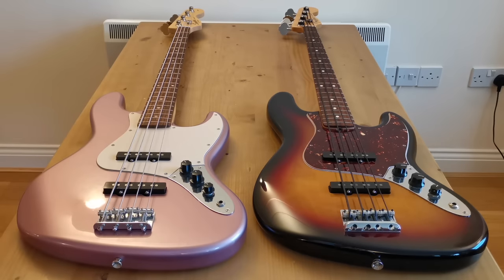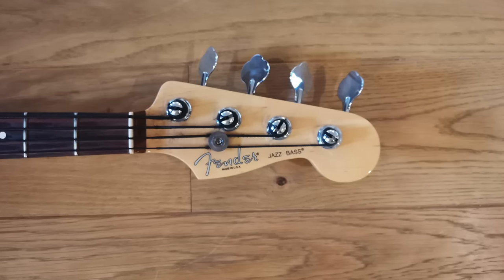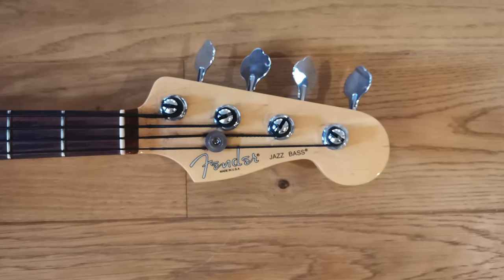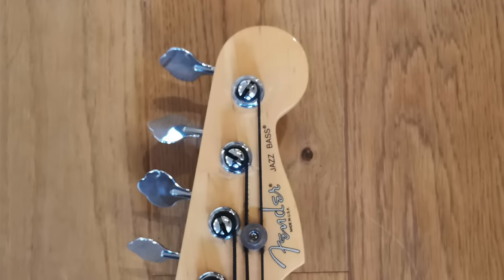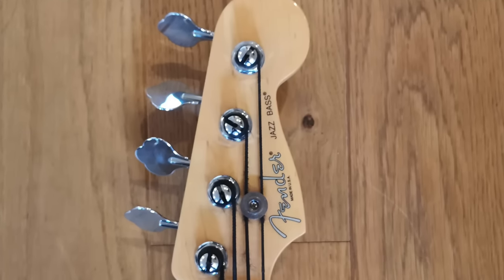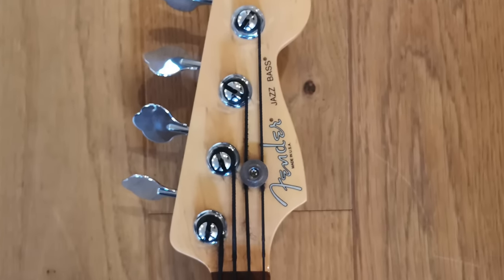Moving on to talk about quality differences — this is where the extra money you're paying for the American really comes into play. Starting at the headstock end, the first thing you'll notice is the American has a gloss finish to the front of the headstock. Does that make any difference to the playing experience? No. Does it make you feel like you've got a more finished, premium product? Definitely — I really like that feature.